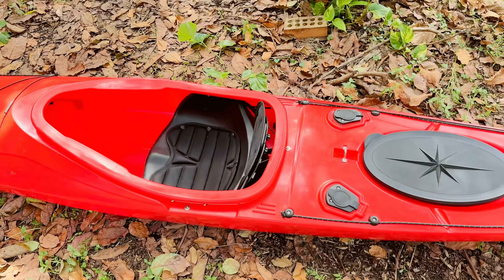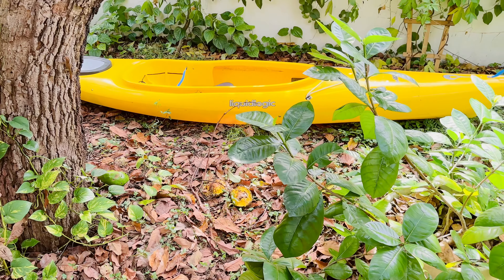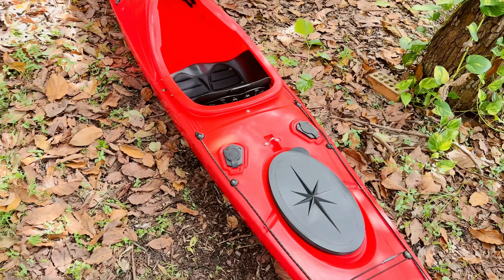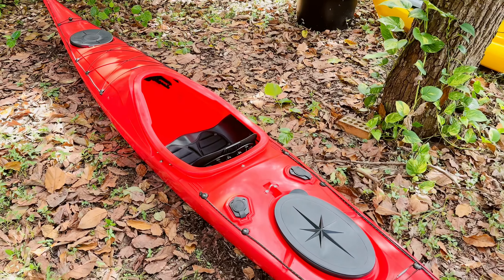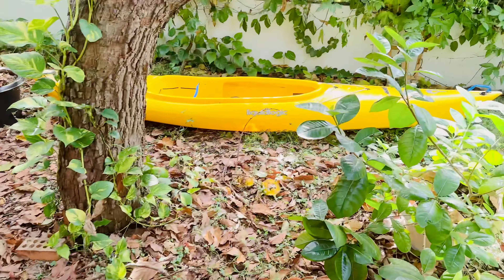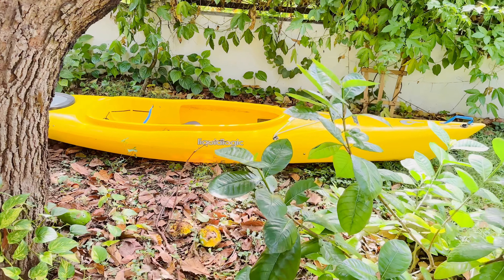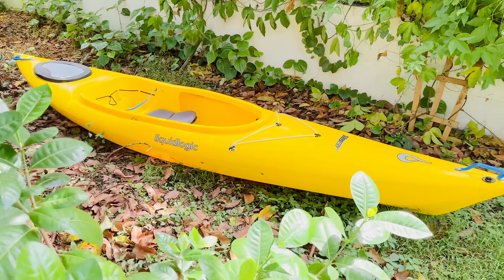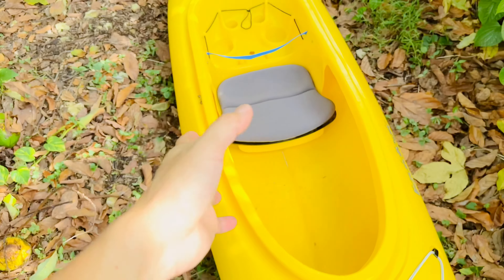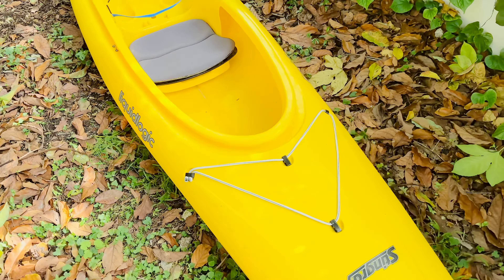If you want to fish, I'd highly suggest going for a wider kayak or a sit-on-top that's even wider and longer so you can enjoy the fishing experience or even stand on top. Don't even think about standing on this one. Over there is an older model of Liquid Logic Stingray — a 12-foot sit-in kayak built for recreational use, very wide, I believe 28 to 30 inches wide. I bought this for my wife, and she sits very comfortably; it's extremely stable. Any wide kayak is going to be stable.